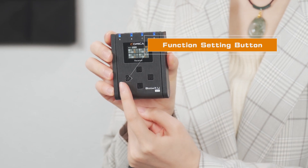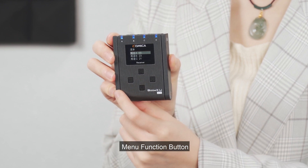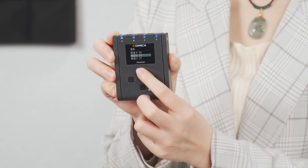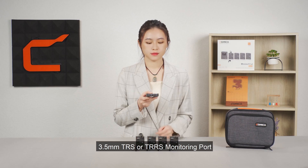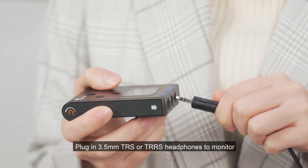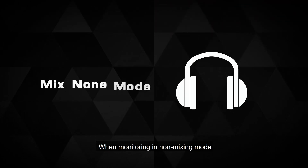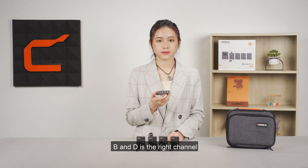The function setting button: short press to enter the menu or confirm settings. The menu function button adjusts the upper and lower menus. There are two audio output ports on the top of the receiver. The 3.5mm TRS or TRRS monitoring port — plug in 3.5mm TRS or TRRS headphones to monitor. When monitoring in non-mixing mode, A and C are the left channel and B and D are the right channel.